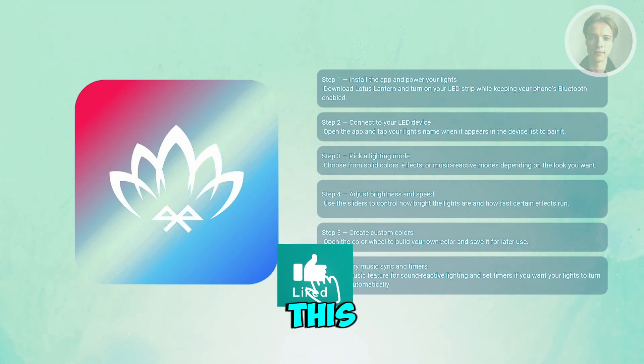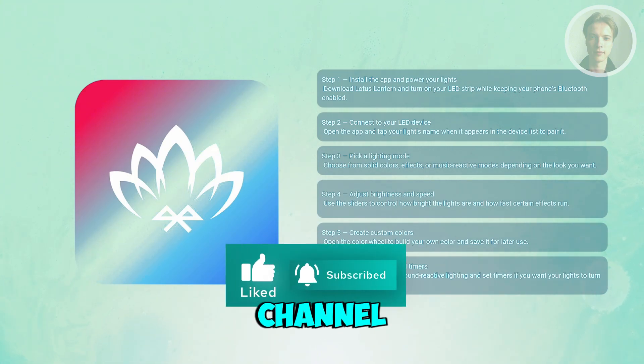That's about it. Hopefully this video was able to help you. Like and subscribe to our channel — thank you for watching.